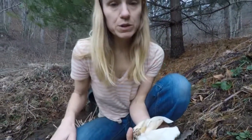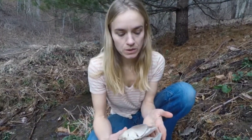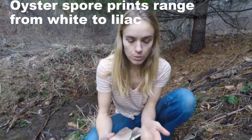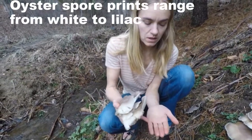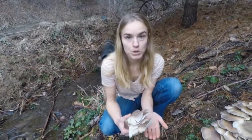Mushrooms make spores, and each mushroom has a unique colored spore. For oysters, the spore print is going to be whitish to lilac. What you can do is place the mushrooms on a piece of dark paper overnight, then lift them up and you'll see the color of the spores. That's a useful way for identifying mushrooms.